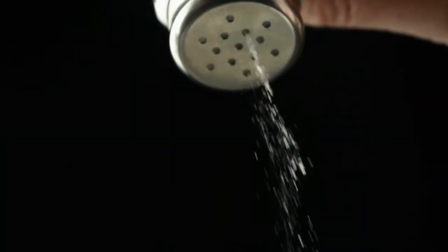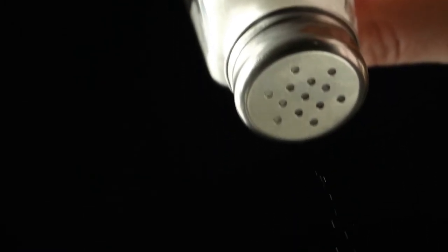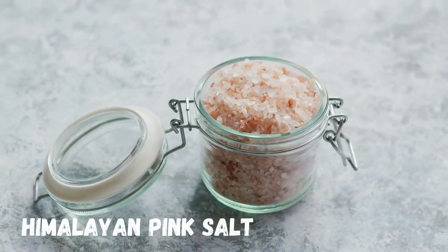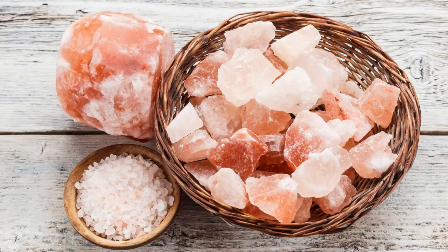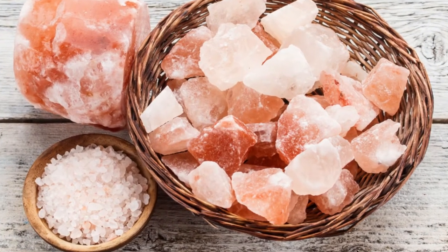However, try to avoid regular table salt as it contains only two minerals, sodium and chloride, and often contains some unwanted additives that are added to the table salt to prevent clumping. If you can swap out your regular table salt with Himalayan pink salt, that would be a great option. Himalayan pink salt comes straight from the mines in the Himalayas, formed millions of years ago, and is not heavily processed. It comes packed with more than 84 trace minerals, including magnesium, potassium, and calcium.